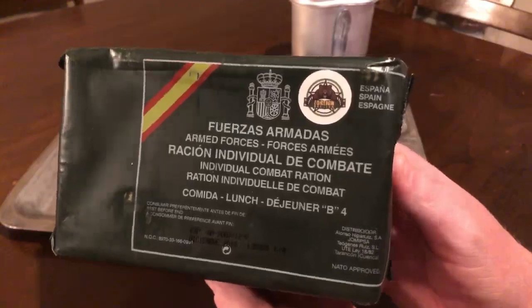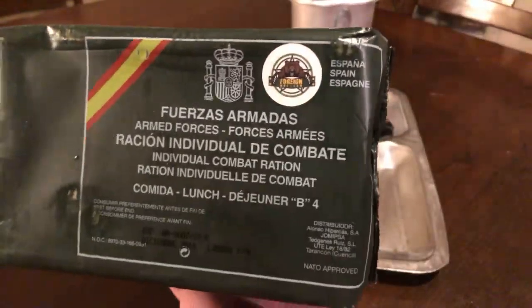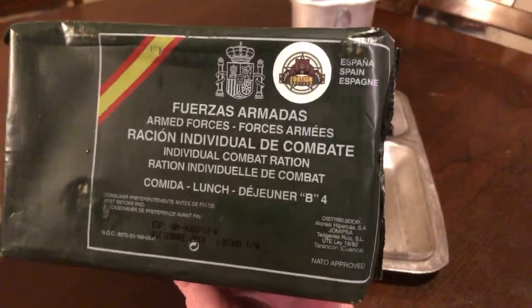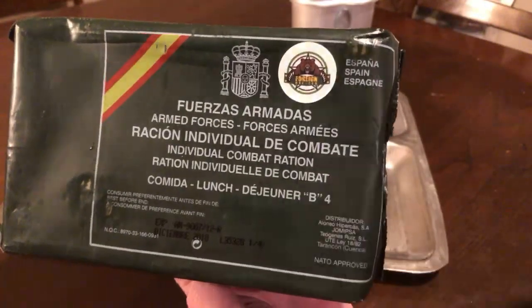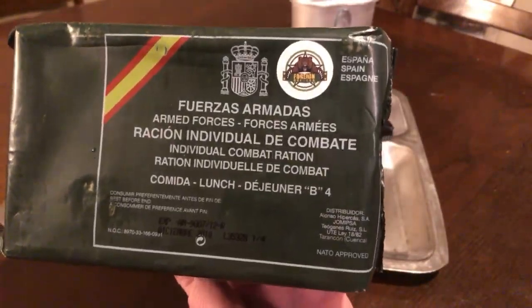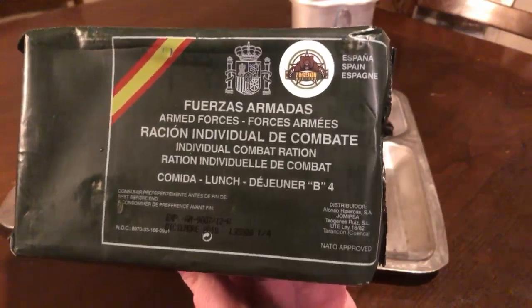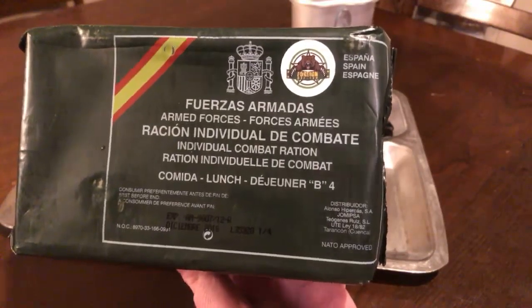If you need some rations of your own, go check out foreignmre.com — best place to go. Foreign MRE is in the chat right now, Art and Nina, so if you're needing a ration, go see those guys. I got this in the mail today from them, and you can't go wrong with Foreign MRE — best place to get rations by far.